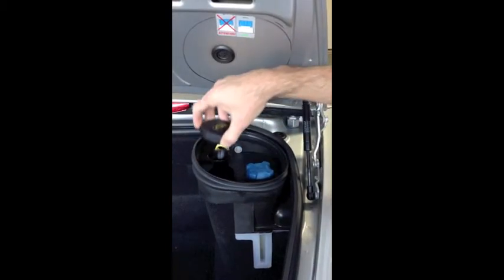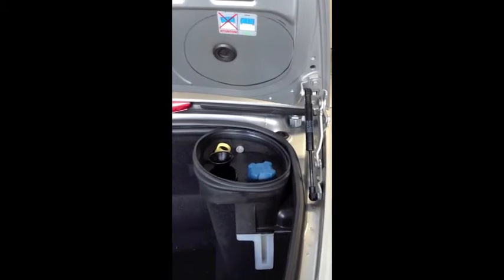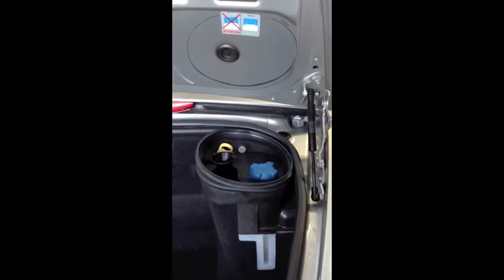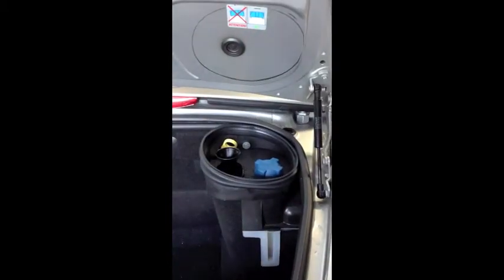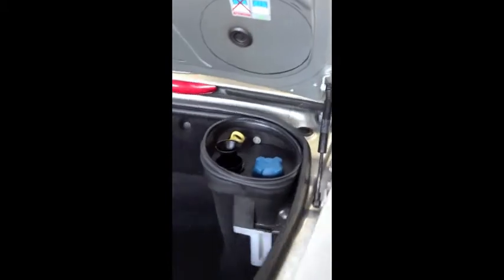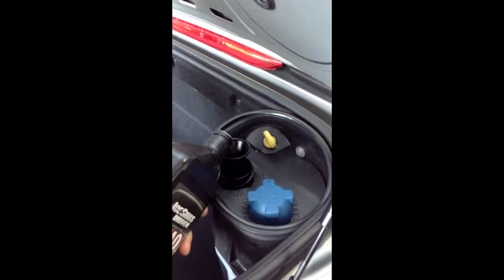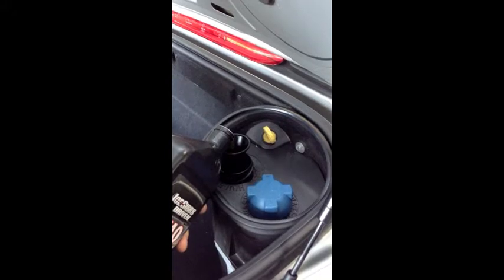Drain plug's in, filter's on — let's add our oil. You should definitely take care here. We have approximately 9 to 10 quarts to go in. Just take your time so you don't slosh it all over your trunk.